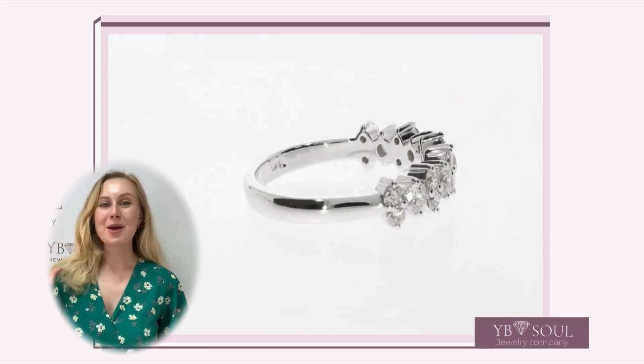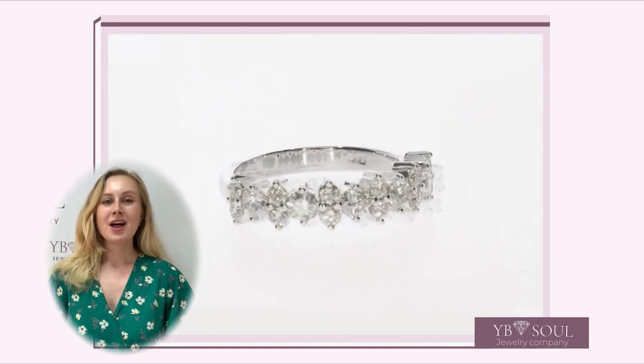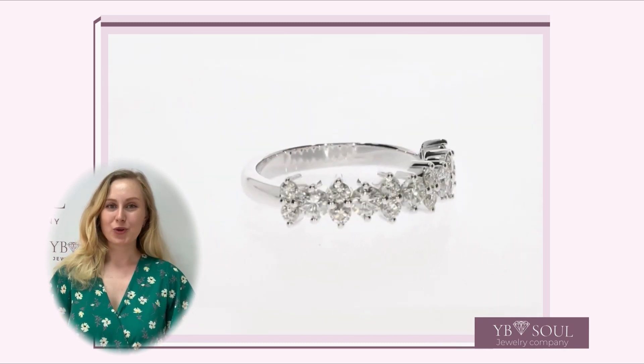Hello everybody, my name is Kate and welcome to Webisola Diamond Jewelry YouTube channel. Let's speak today about diamond ring.